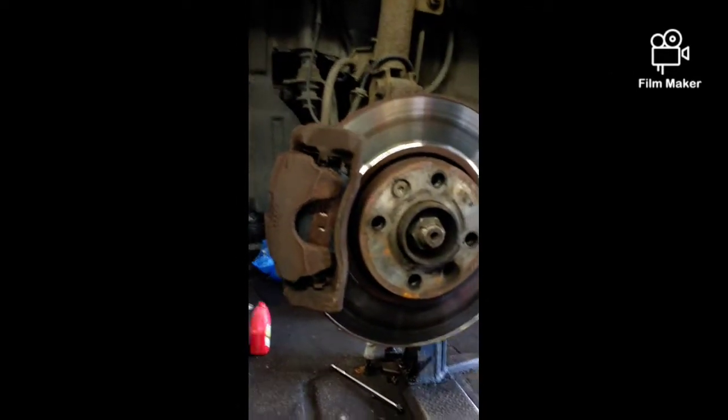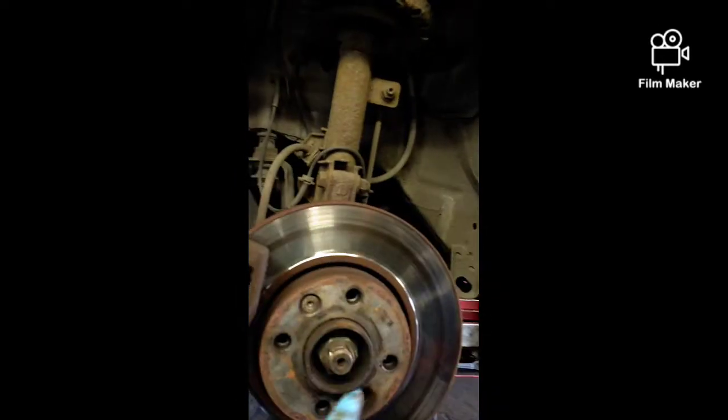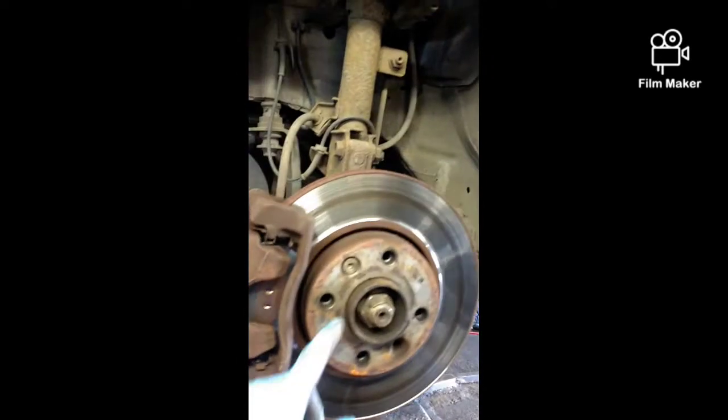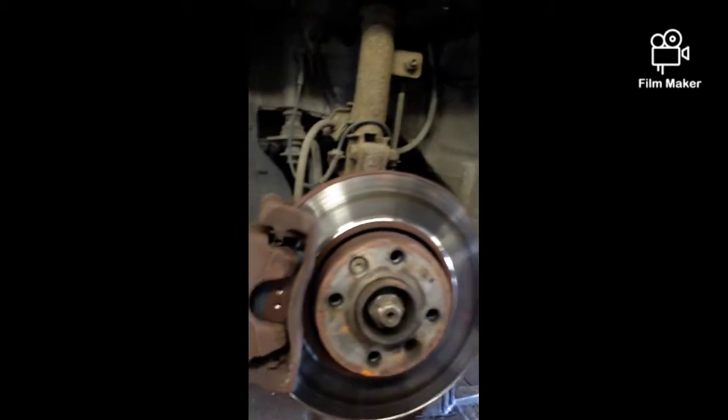There we go, all done. Brake pads are on. Just put the wheel back on. If you want you can put a bit of copper grease around the hub because this wheel was quite tight to come off — I had to actually hammer it off. So put a bit of copper grease around the hub and file down the wheel where it sits on the hub.